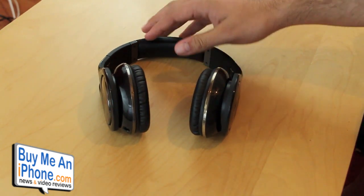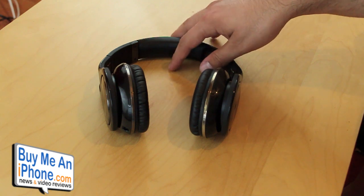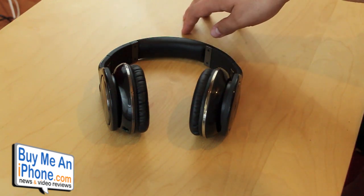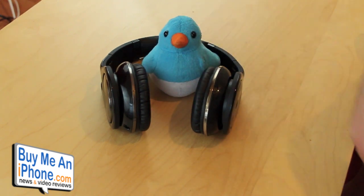If you want to see more details about this or see other products Scosche has to offer, go check them out on their website — I'll put the link in the description below. Definitely high praise from me. If you're looking for a really good pair of over-ear headphones under $200 and want something different from the usual Beats by Dre, check out the Scosche RH1056. Please post any questions below, and if you personally own this product, I'd love to hear what you think. You can follow me on Twitter at omarkorea and follow us at buymeaniphone. See you in the next video review!